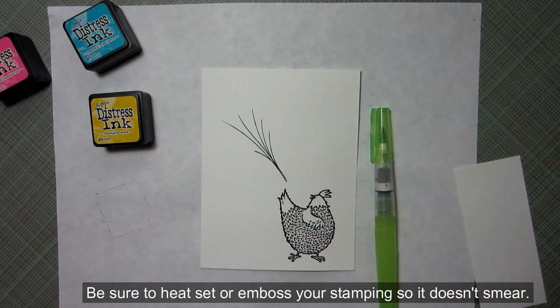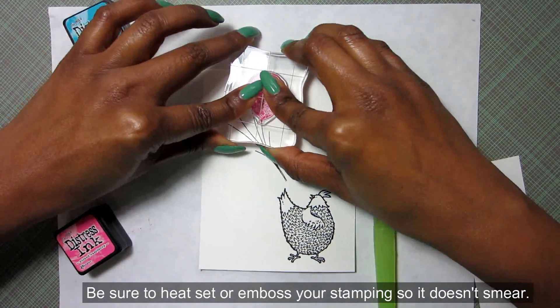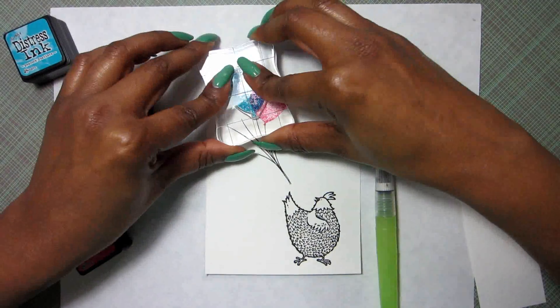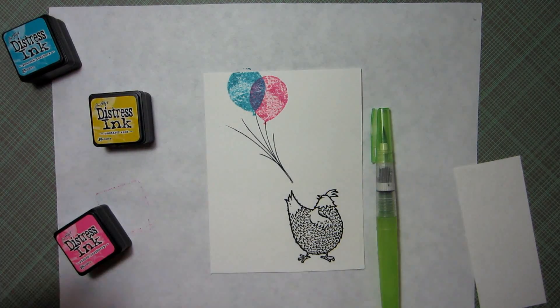Next up I have some Distress Ink: Picked Raspberries, Peacock Feathers, and Mustard Seed. I picked these colors not just because they're bright and cheerful — I also picked them because they blend really nicely together. The blue and yellow will make green, the pink and yellow will make orange, and the blue and pink will make purple. All those overlap and they look really nice together.